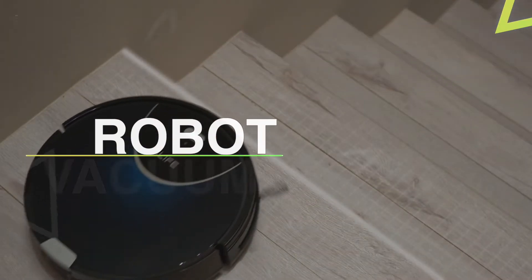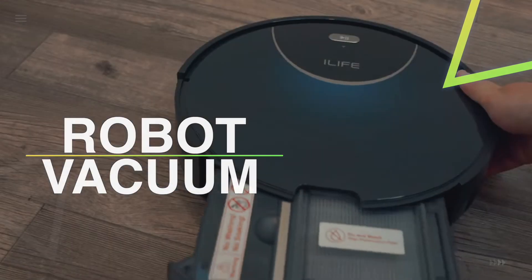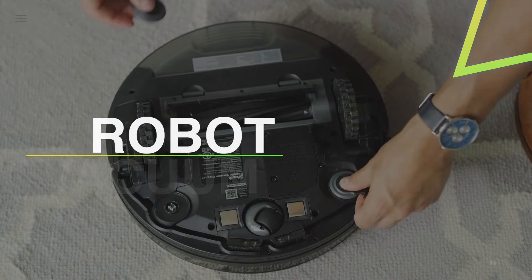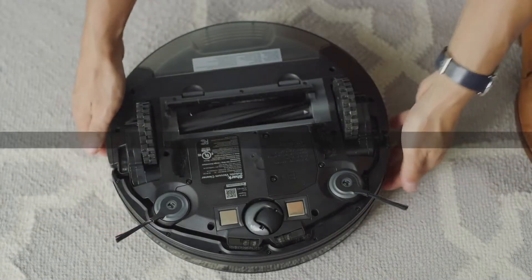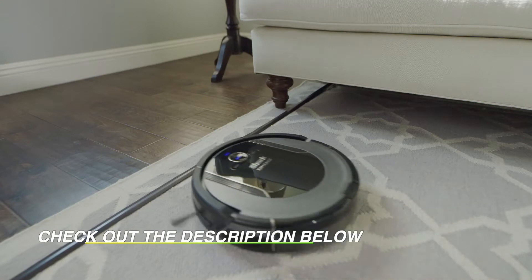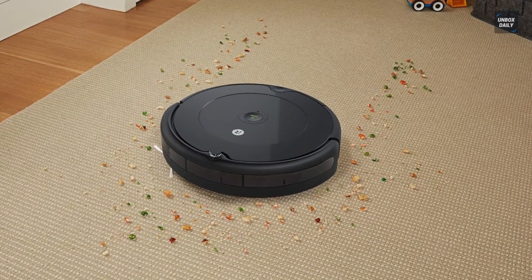Welcome back to our channel. Today we will discuss the best five robot vacuums according to their budget, performance, and much more. Take a moment to check out the description below for more details.